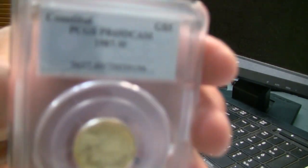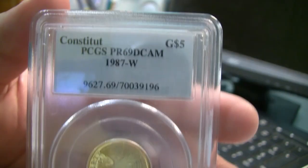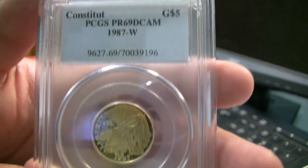Next up, another commemorative round — this is a quarter ounce of gold. And this is the 1987 commemorative Constitution.